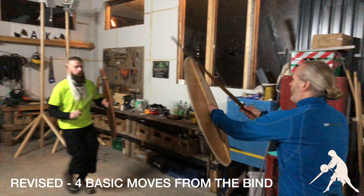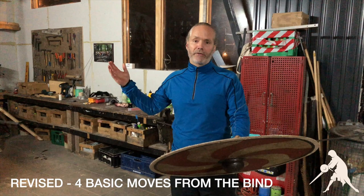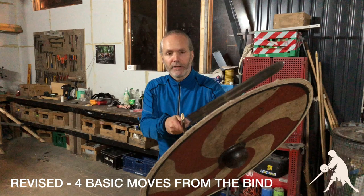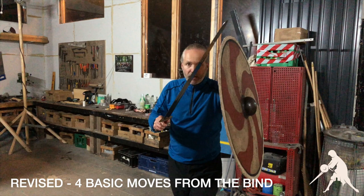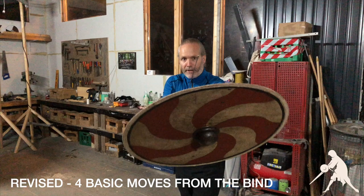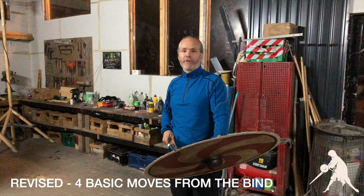As we both try to win the center, this bind happens. You may hold your sword and shield together, perhaps even biting into the edge with your sword edge. This enables you to keep relatively safe while approaching your opponent. If you stand too far to the left, your hand gets exposed, and if you raise your sword, you have a big opening in front. Making sure that you have a guarding position with your sword and shield in front of you — this bind will happen.